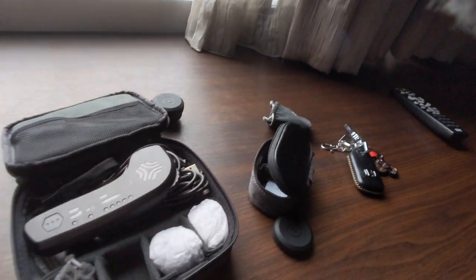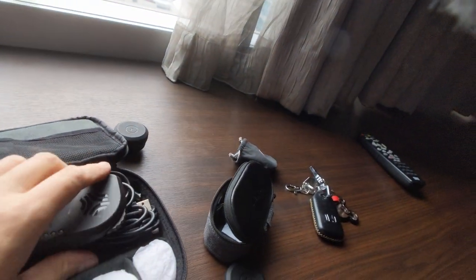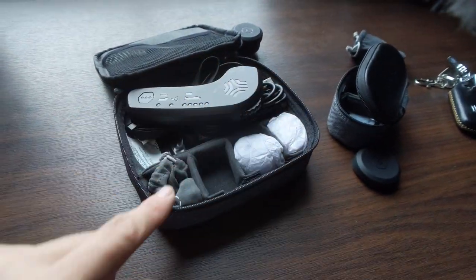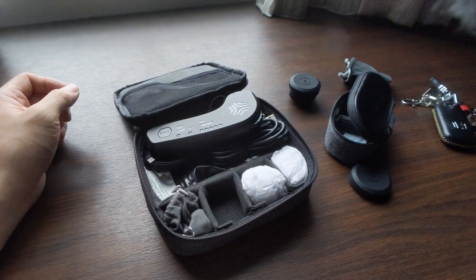I also have the bigger Moment case, but I use it to keep my Boosted Board remote as well as some other charging cables. It's got four pouches where you can keep your lenses.